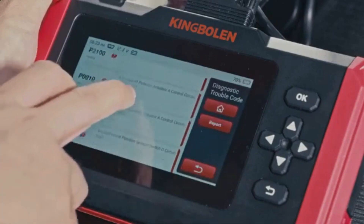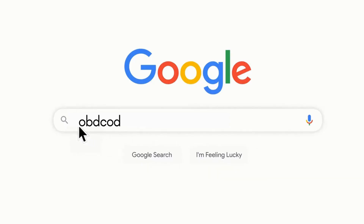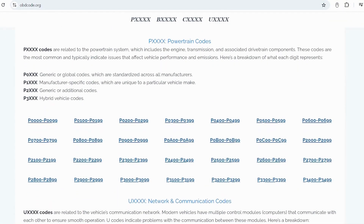If you want to read more about any other OBD-2 codes, you can visit our website obdcode.org for a full list of codes and their meanings.